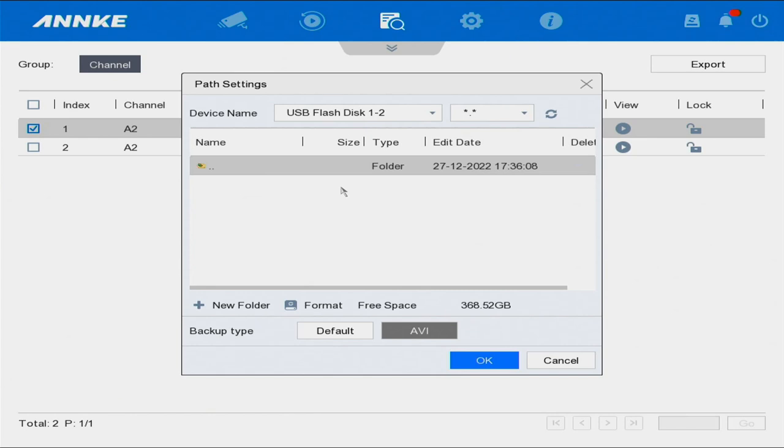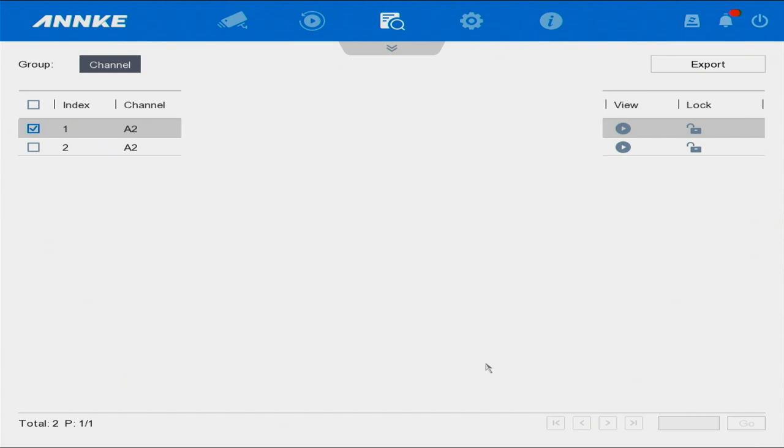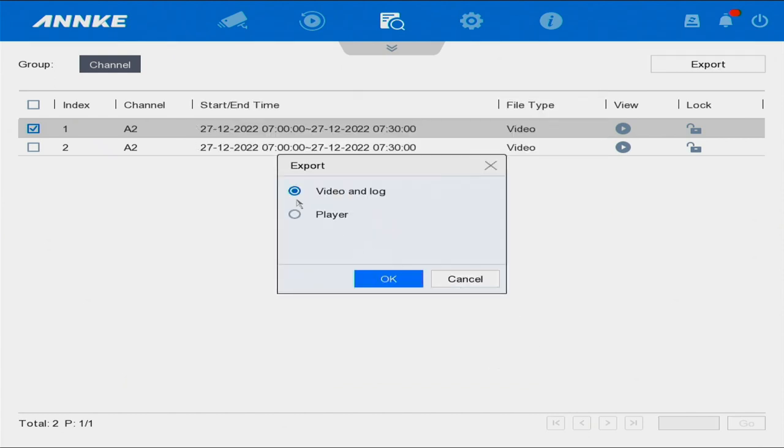The file is named 'backup.' Select the backup file, then select the format. Select okay, then select Video and Log. The log contains data about the video — the time, the size, and other information about the recording. Select okay.